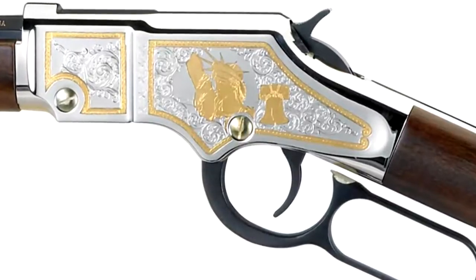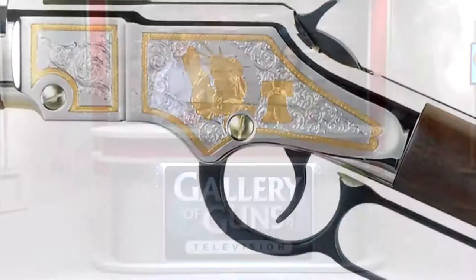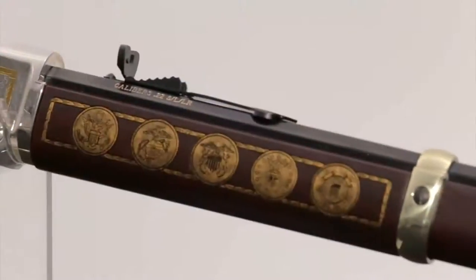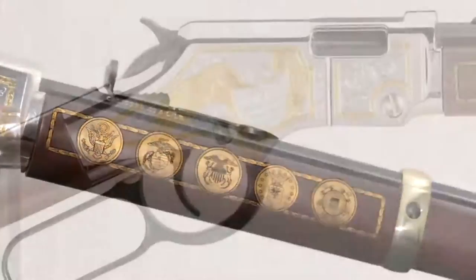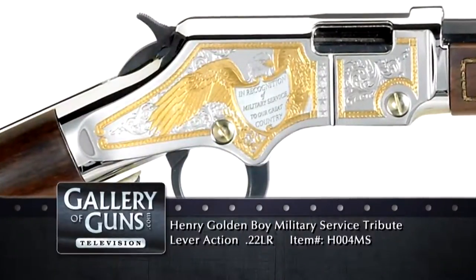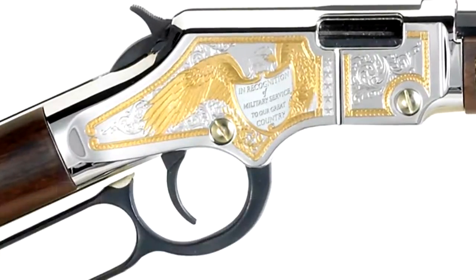And then there's one for the military. The Military Service Tribute Edition honors our airmen, marines, sailors, and soldiers. The left side showcases two enduring symbols of American freedom — the Statue of Liberty and the Liberty Bell. The images on both sides, as well as the laurel leaf border, are selectively plated with 24-karat gold. Five stars representing the five branches of service are cut into each side of the receiver. On the right is a bald eagle with a shield bearing the inscription 'in recognition of military service to our great country.'